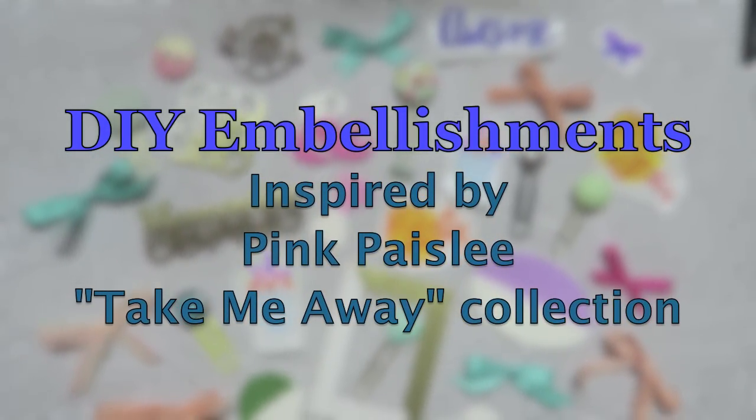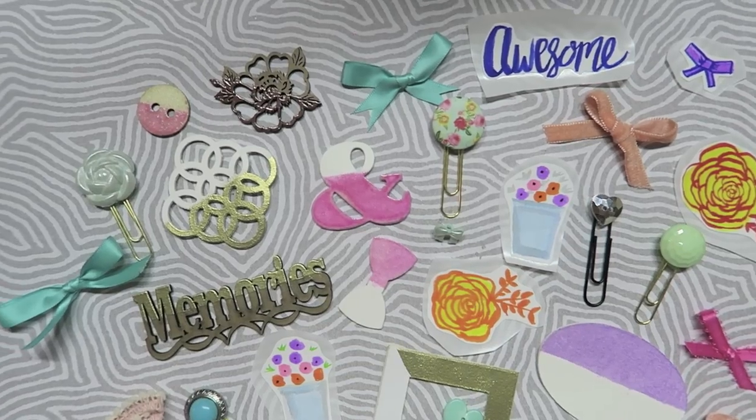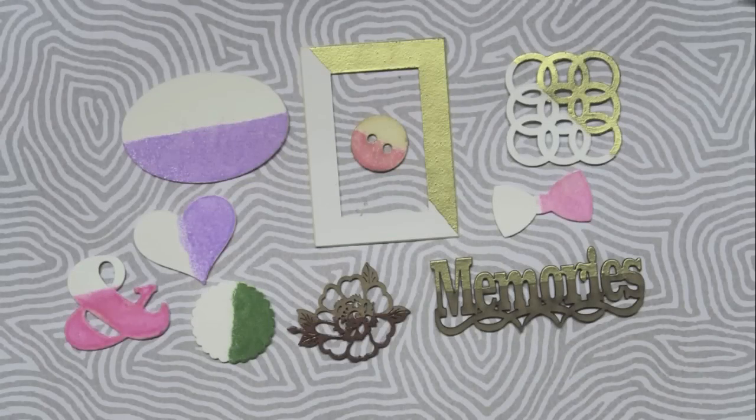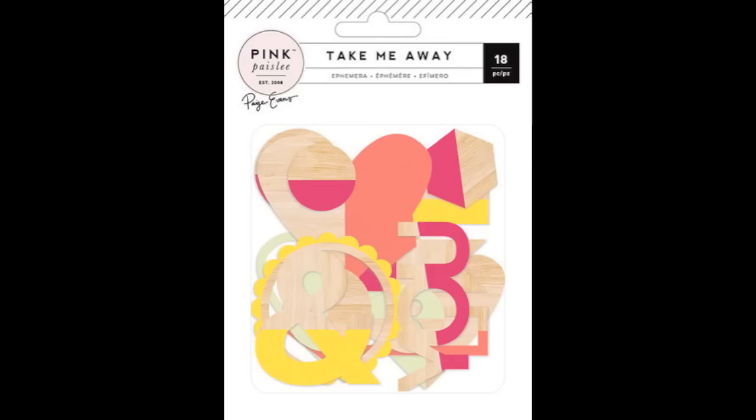Hi Crafty Cuties! Today we are going to make some DIY embellishments and we are going to recreate a collection that I am super excited about. I actually ordered this collection but we are going to recreate this Pink Paisley Take Me Away, and we are starting out by recreating some wood veneers that are kind of color dipped.